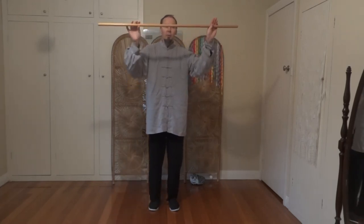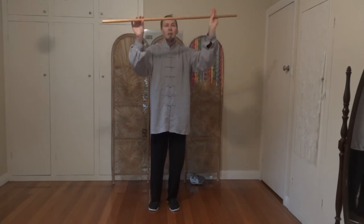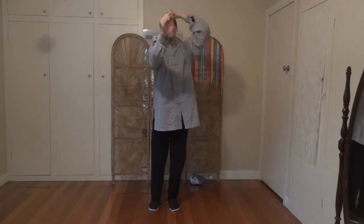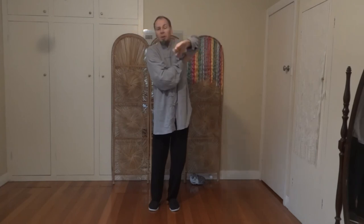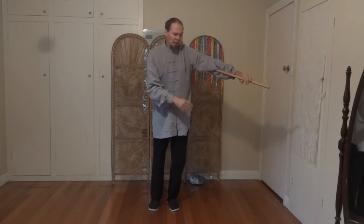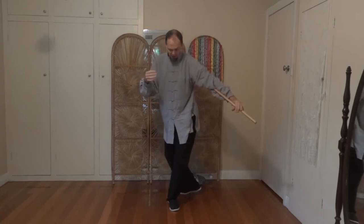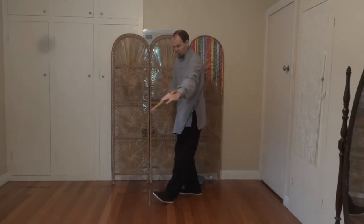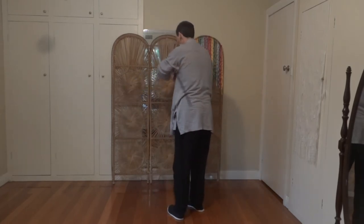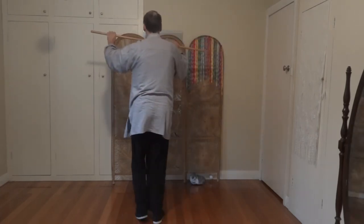Then we're going to do a helicopter move. Our left hand goes up and over our head — try to keep the stick fairly horizontal, like a helicopter. Over the head, under the armpit; once it's under the armpit it should be firm. Then right step back and across. We turn that back heel in, front toe in, right hand grabs the stick, left toe straightens up a little. Unwind, and again we have our helicopter. We'll go to the other side — right hand goes over the head, left hand comes under the armpit.